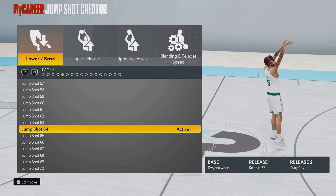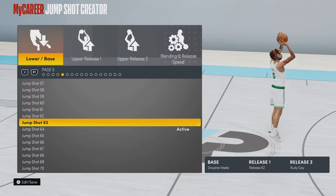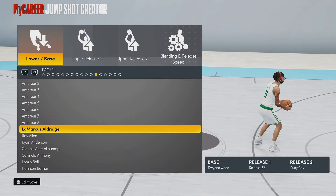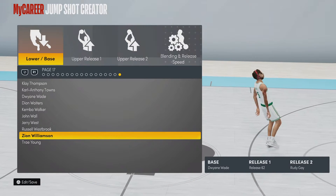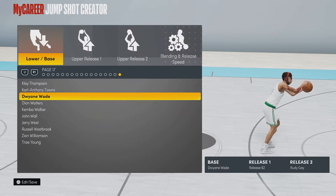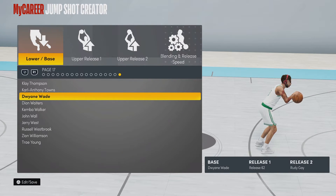Alright, so for the base, you want Dwayne Wade as your base. The Dwayne Wade one, you might not see it — I think it might be in the last one. Yep, it's the last one right here. Your base, your lower base, is going to be Dwayne Wade.